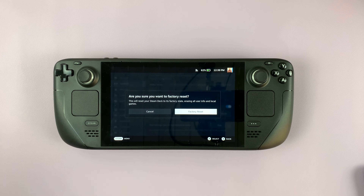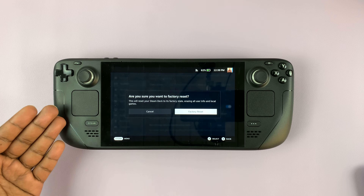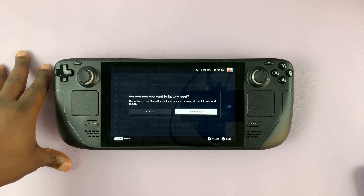And that's it — that's basically how to factory reset your Steam Deck. Obviously, I'm not going to factory reset mine, but if you have yours, this is how to do it. Thanks for watching, and good luck.